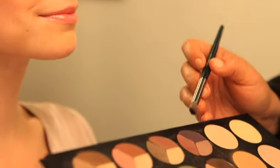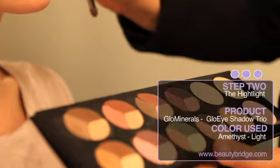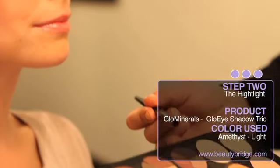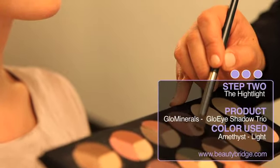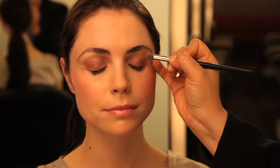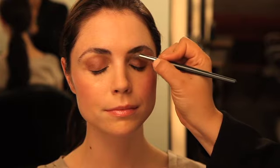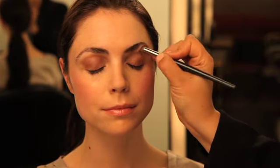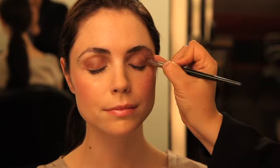The second step in enhancing a darker eye color is to do the highlight of the eye. The highlight is located right under the arch of the eyebrow. I'm going to use a tapered fluffy brush in the lightest color in our Amethyst Glow Minerals Makeup Trio. Tap off the extra and start at the arch of the eyebrow, pressing the shadow in, and then wiping all the way across, windshield wiper style, and blending it right into the first eyeshadow.